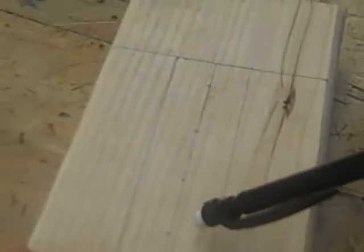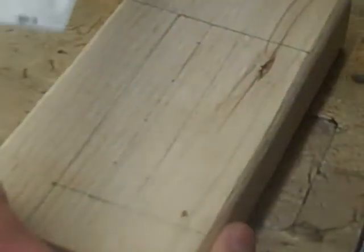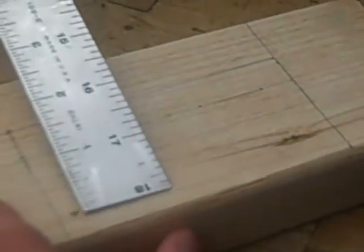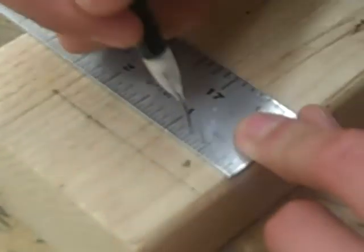You're going to use an 11/16 spade bit or smaller for the windows. To drill the axle holes, just go half an inch above — pretty much anywhere you want along the bottom.